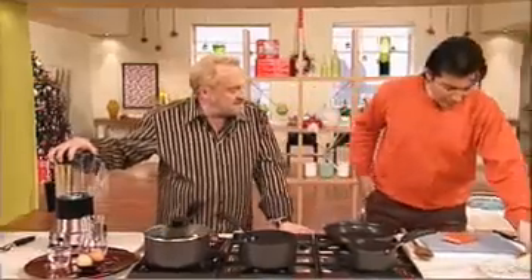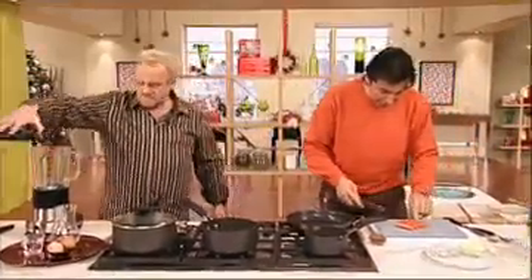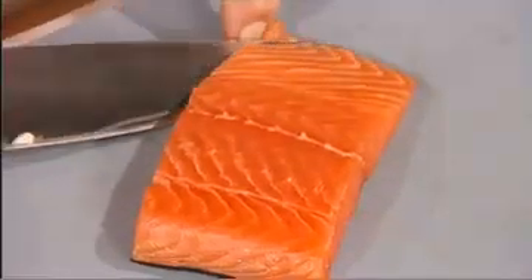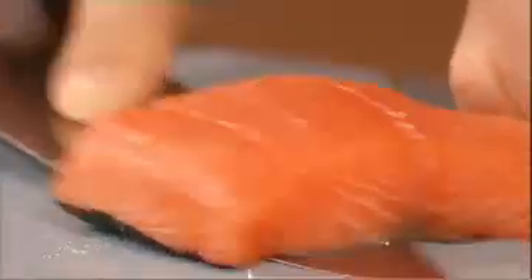Let's go forward with the salmon first. The idea is taking the skin off. Very simple — you put your finger on the corner like this, clean fingers of course, and you point your knife under and basically just go under the salmon fillet. And that's it. Everything should come out very simply, very easy. You can get your fishmonger to do it if you want.